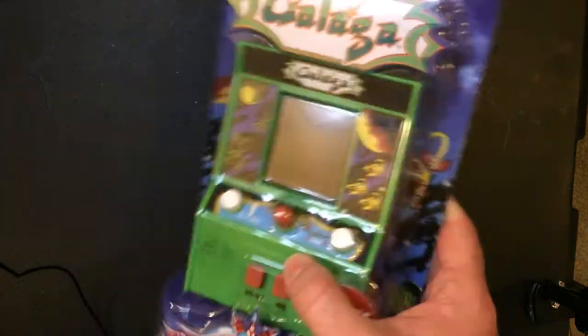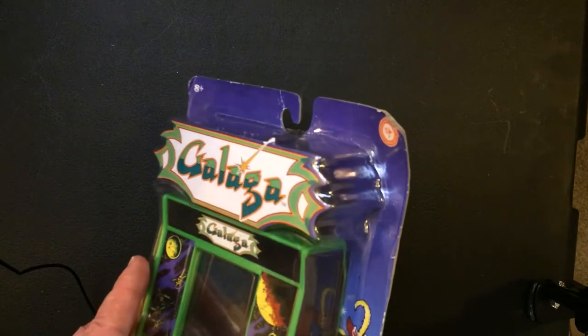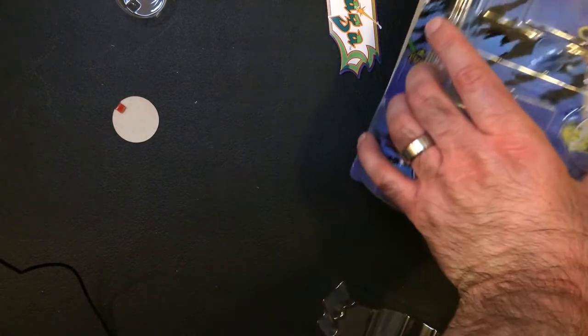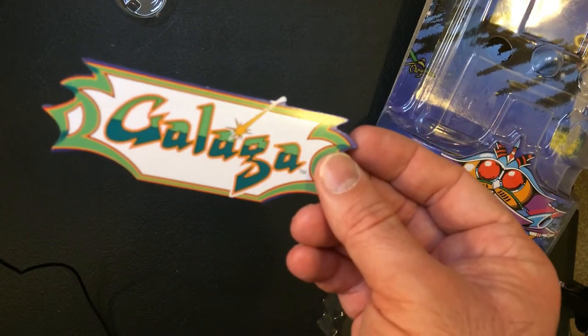Like I said, this was kind of hidden in that Ollie's, so it was one of those nice finds. You can see the box is a little beat up, so we're going to go ahead and open it up anyway, because the machine itself looks good. Hopefully it's going to be pretty easy to open. Got a little Galaga marquee here — it's just cardboard, but kind of cool.